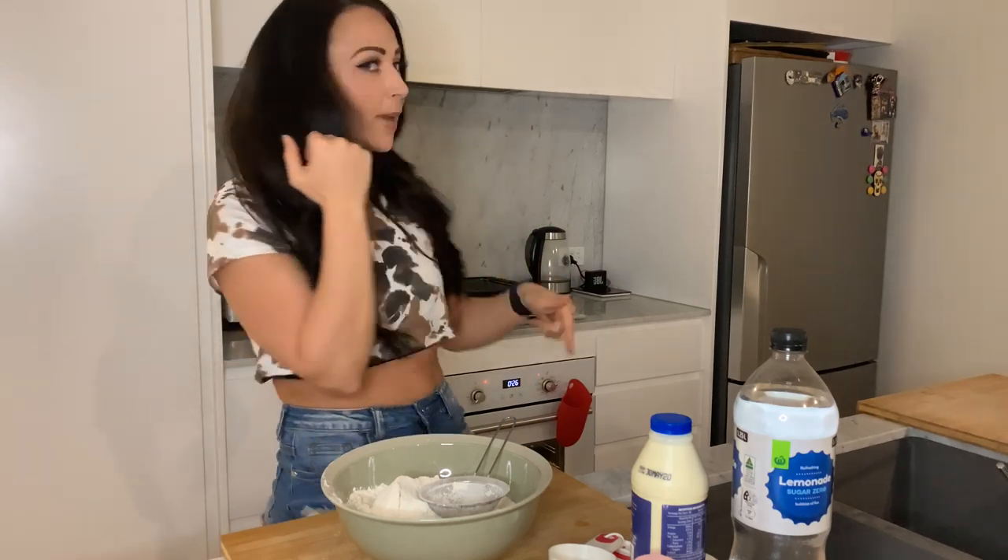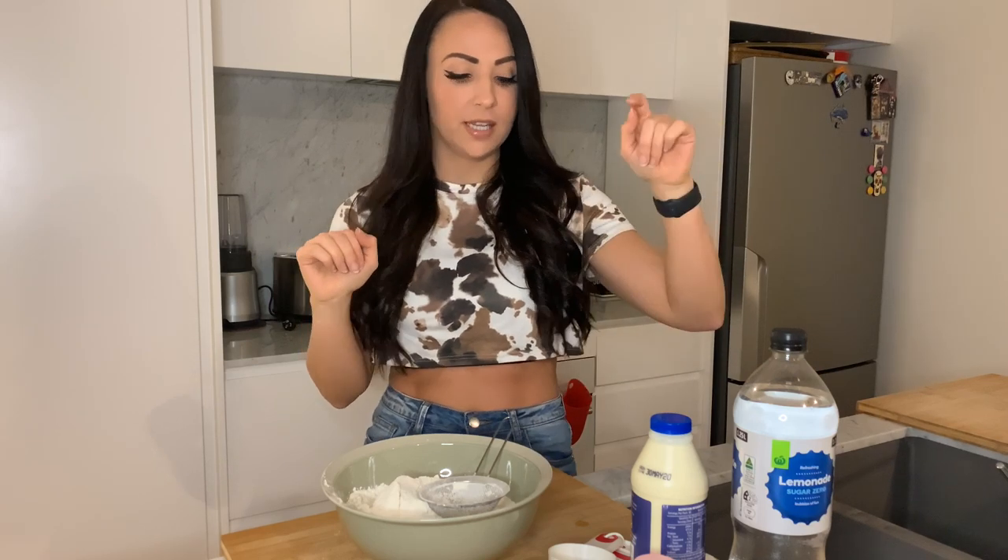Scones coming right up! I have my oven on 220 Celsius and I have a flat baking tray which I'm gonna line with baking paper. For this recipe it's so simple — you only need four ingredients. FYI, scones in Australia, if you haven't had them you're missing out, but they're also different than scones in America — they're more like a biscuit consistency, but they're sweet.